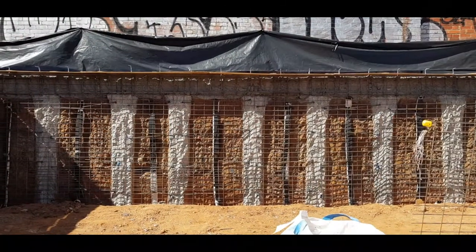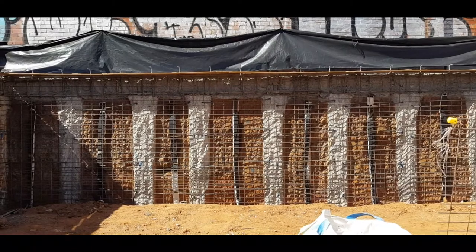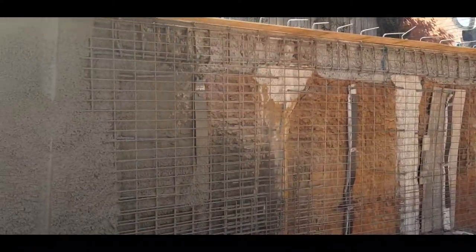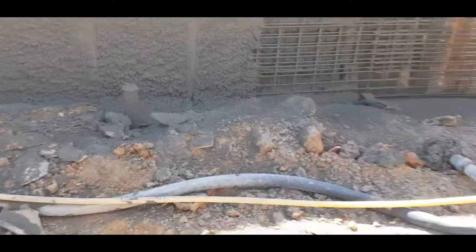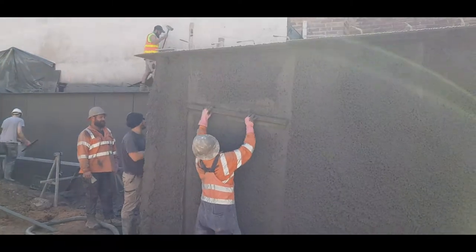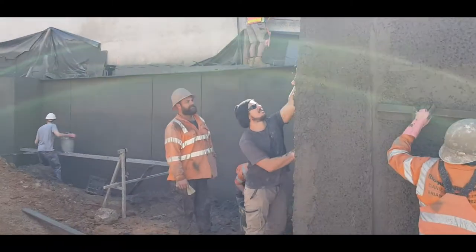We're on site here explaining the shotcrete walls and the pylons. This morning they've actually started the shotcreting. Here's a good example of the spray going up onto the wall — and there's the machine that actually sprays it all. The guys spray it on, then trowel it off to give a really nice smooth finish that goes up the wall.